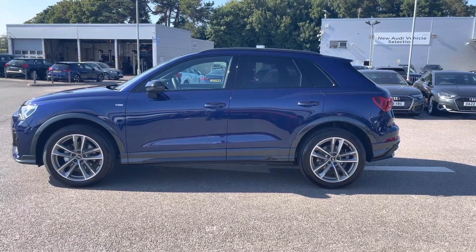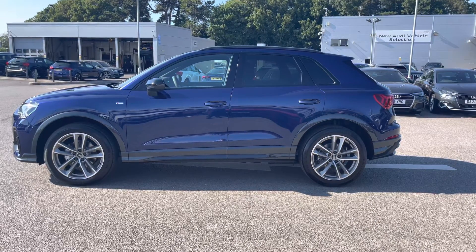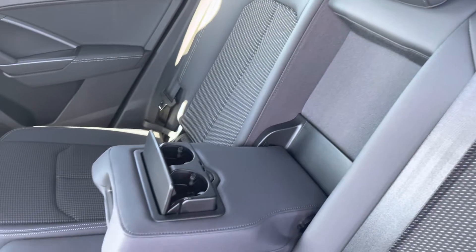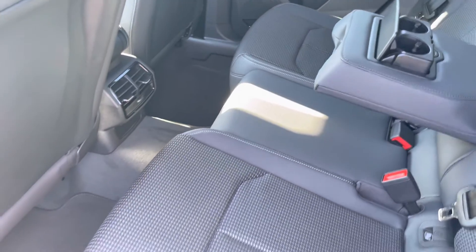I will now take you into the rear interior and show what we have on offer for the rear passengers. Straight away we can see we can fit up to three passengers, with two ISOFIX points on the outer seats, a drop-down armrest with two cup holders, and plenty of legroom available for any passengers on board.